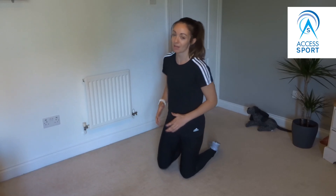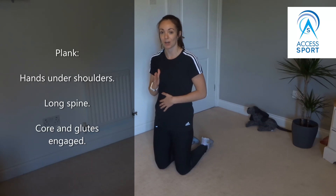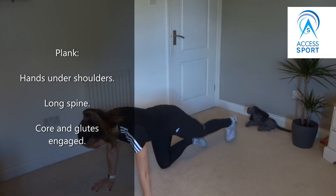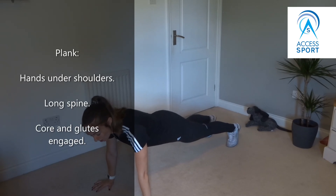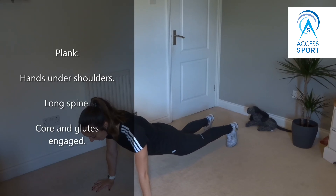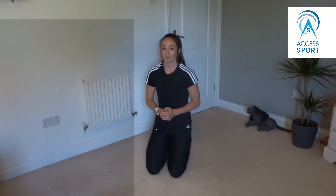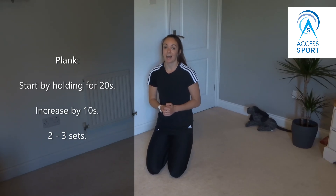The first exercise I'm going to go through today is the plank. We're going to make sure that our hands come directly underneath our shoulders and we keep our spine nice and long. Coming down onto the floor, hands under shoulders, take one leg back to start with and then the other one. It's really important not to let our hips drop down — we need to keep them up and keep our spine nice and long. I suggest you start by holding the position for 20 seconds and if you find that easy you can increase your time by 10 seconds every time.